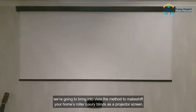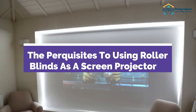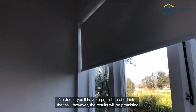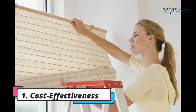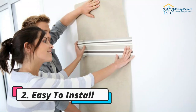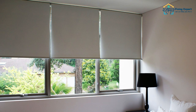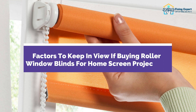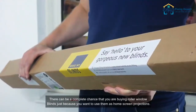We're going to bring into view the method to makeshift your home's roller luxury blinds as a projector screen. The perquisites to using roller blinds as a projector screen — no doubt you'll have to put a little effort into the task, however the results will be promising: one, cost effectiveness; two, easy to install; three, screen size customization; four, dual functionality.